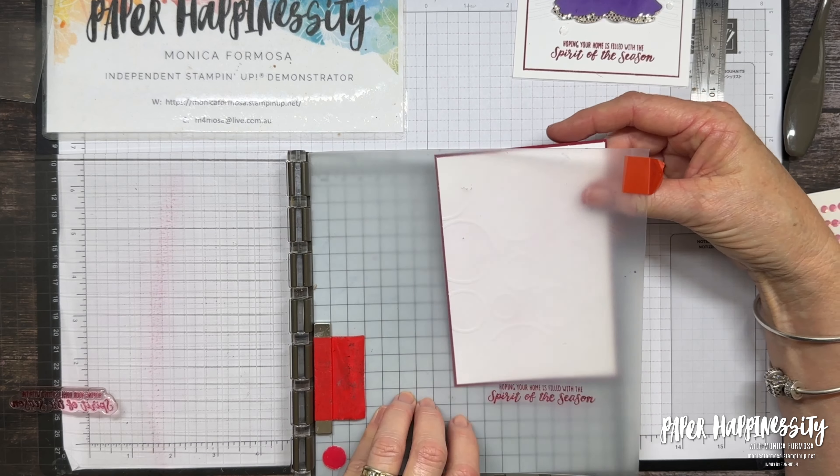Like I said, you could use the trio pack of sequins if you didn't want to faff about with gluing. The trio pack has the white ones — and especially if you're making quite a few cards, you don't want to be spending too much time gluing down sequins.